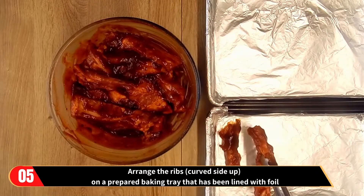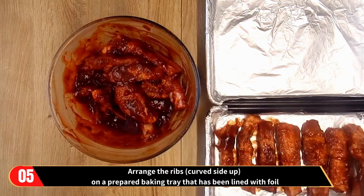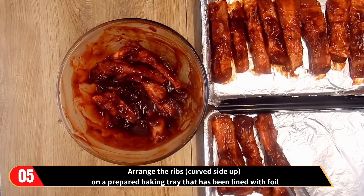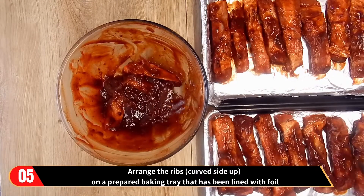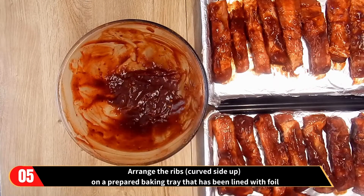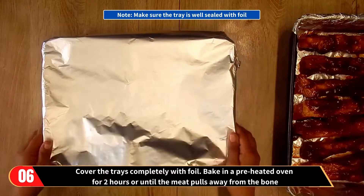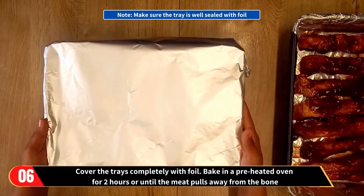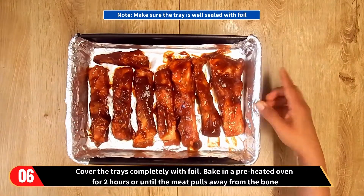Now arrange the ribs with the curved side up on a prepared baking tray that has been lined with foil. Cover the trays completely with foil. Note, make sure the tray is well sealed with the foil. Then bake in a preheated oven for two hours or until the meat pulls away from the bone.